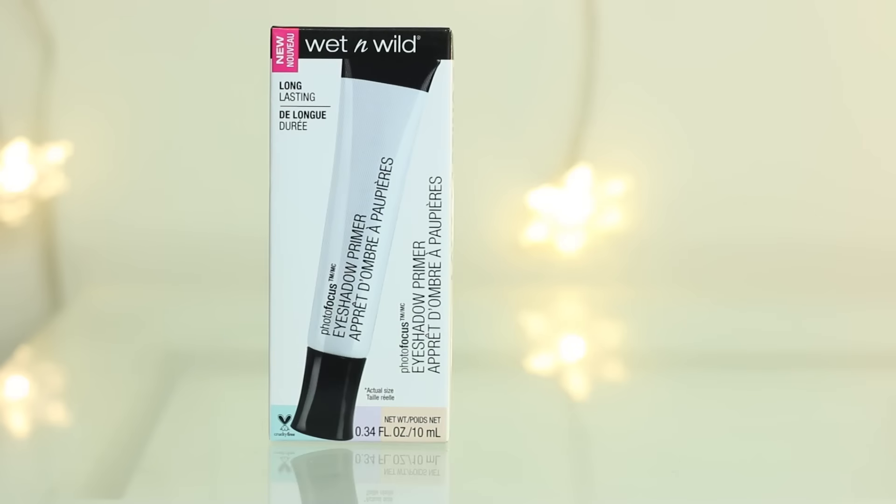Next I'm going to prime my eyes with this Photofocus Eyeshadow Primer. It's supposed to be really long-lasting, keep your eyeshadows from creasing, and keep your shadows looking bright and vibrant. It does have a little bit of a tint to it — kind of a peachy color. It reminds me of my Milani eyeshadow primer, and you all know how much I love that stuff.